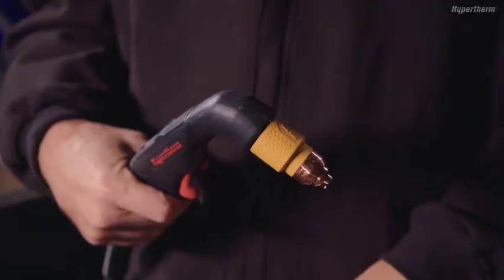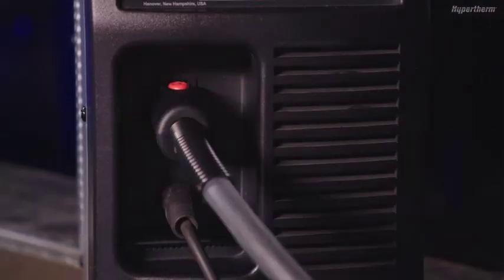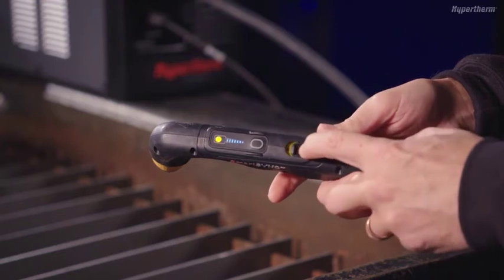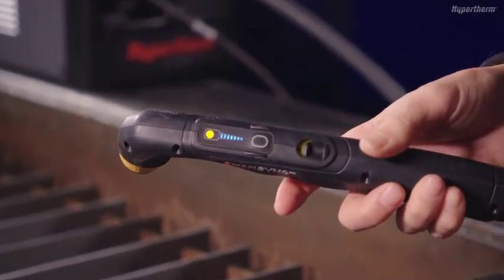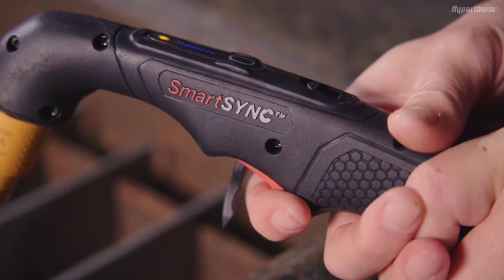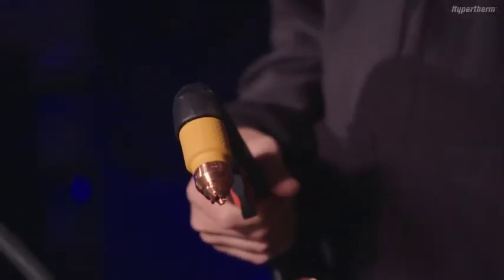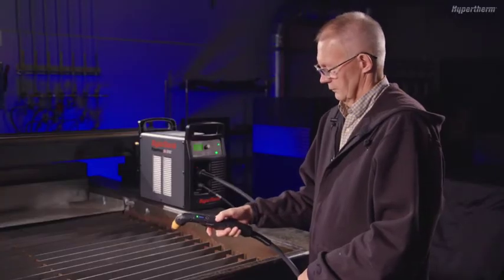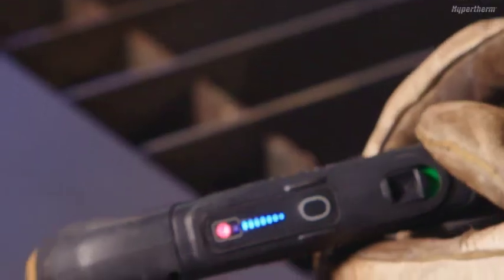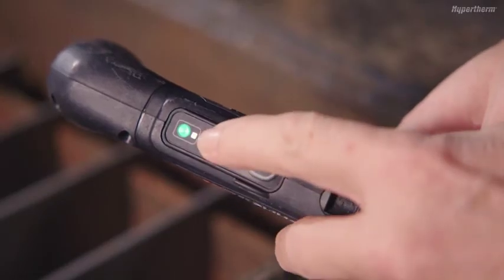The included Smart Sync torch can be installed onto the power supply by inserting the FastConnect into the torch receptacle until it clicks into place. Once connected, you will notice on the torch an integrated lock switch, which disables the torch and prevents it from firing accidentally when the power supply is on. This feature is useful when you need to change the cartridge or when you need to move the power supply or torch when the system is on. The torch has two status LEDs — one multicolored LED, which indicates when the torch is ready to fire, locked, or if a severe fault condition has occurred. The second status LED indicates when a gouging cartridge has been installed.